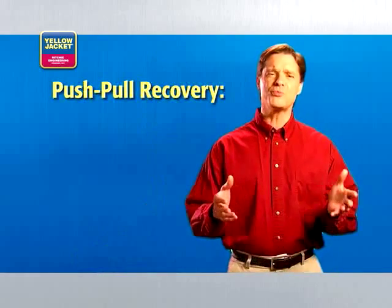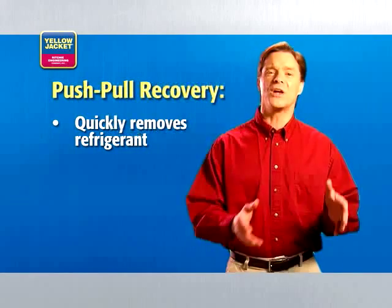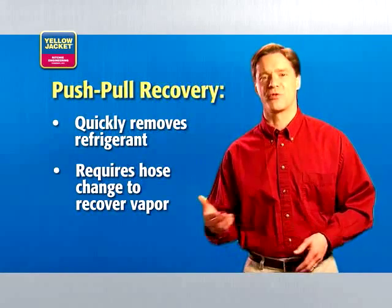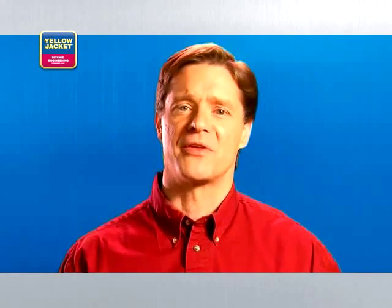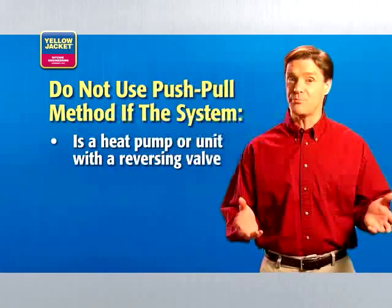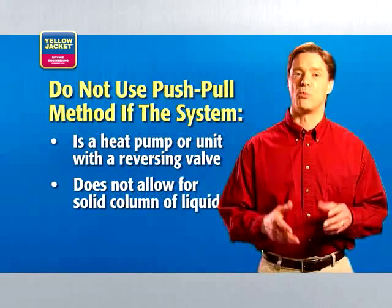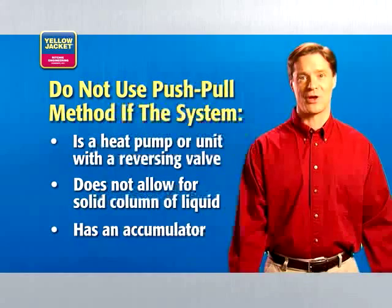Finally, there's the push-pull method of recovery. Push-pull quickly removes liquid refrigerant, but it's a two-step process. Once all the liquid is removed in the first step, you have to change hose connections to recover the vapor. Generally speaking, you'd only use the push-pull method if you have more than 10 pounds of refrigerant in the system. Push-pull is not recommended if the system is a heat pump or is one with a reversing valve, nor if the system won't allow a solid column of liquid to form, or if the system has an accumulator.